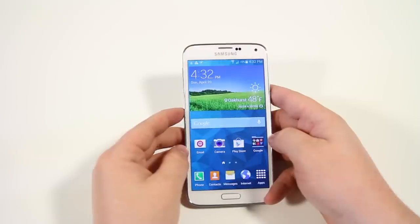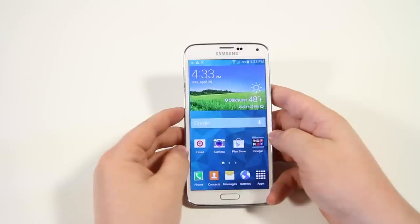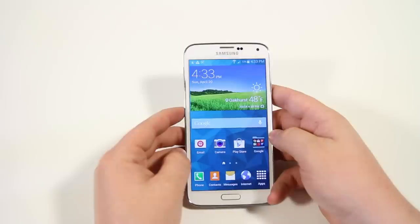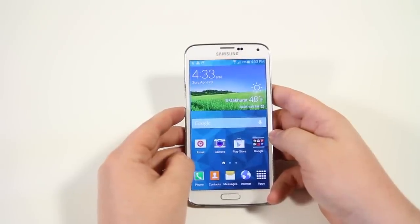Hey guys, it's Phil here from TechSmart and today we're going to be taking a look at 50 plus tips and tricks for the Samsung Galaxy S5. Before we jump into this video, if you want to go look at a couple tips and tricks videos that we did on the HTC M8, be sure to check the description below or the annotation on screen.